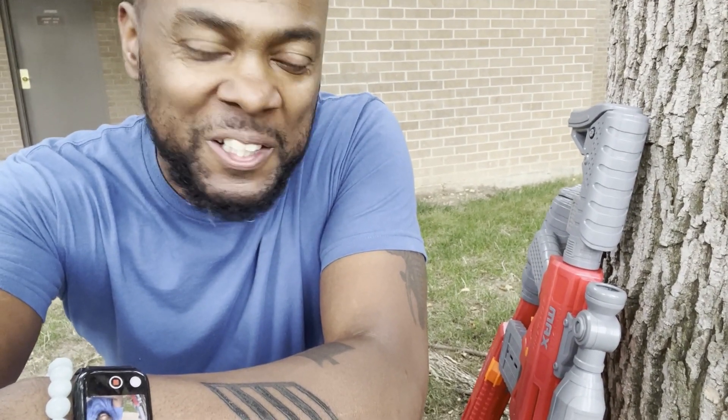Clip drop! All right y'all, that's it for us. We just wanted to do a quick little something to have some fun with y'all. Thanks for watching. We love you. If you like what you saw, if you had a good time, hit like, hit subscribe, and we'll see you on the next one.